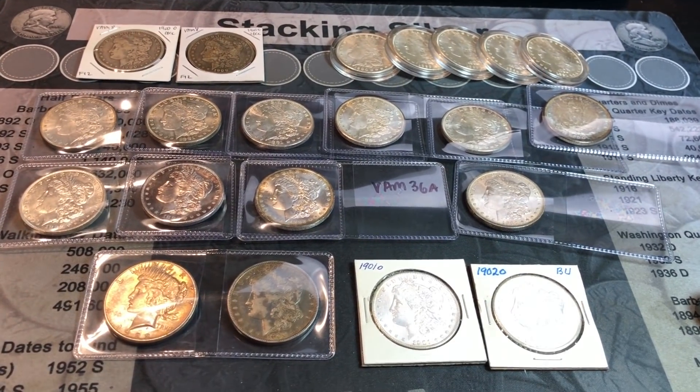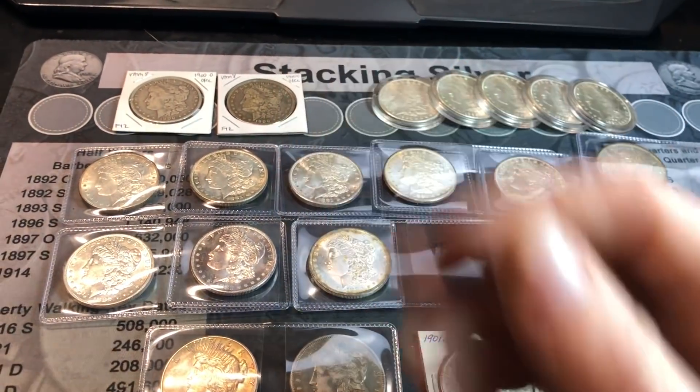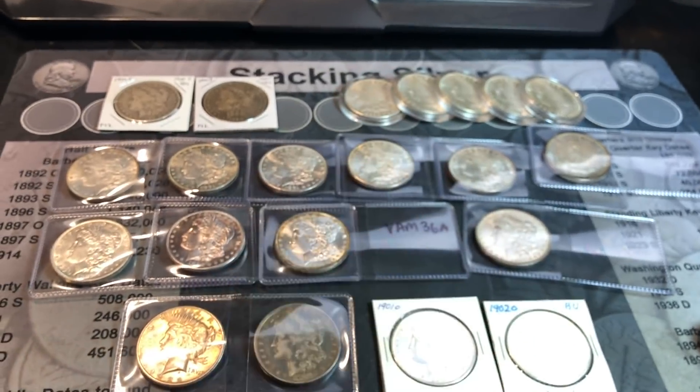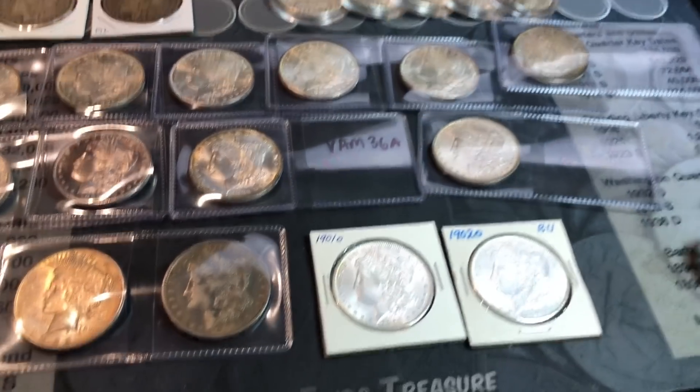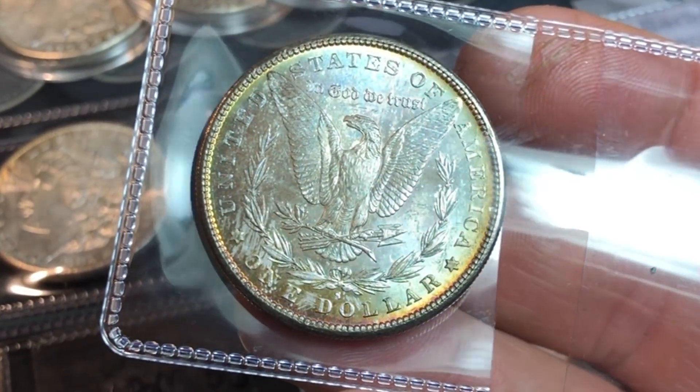Hopefully you enjoyed this Peace dollar and Morgan dollar junk silver purchase and VAM hunt. I know we didn't get a lot of VAMs, but we tried. If you did enjoy it, I'd appreciate a thumbs up. And as always everyone, happy hunting, and thanks for watching.